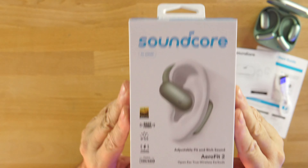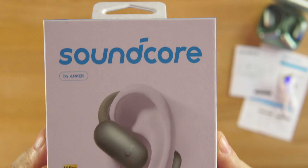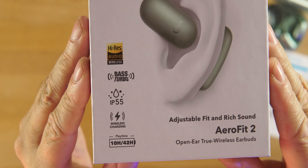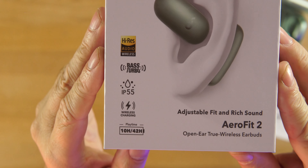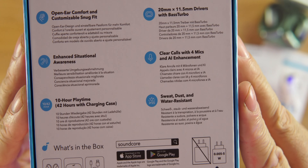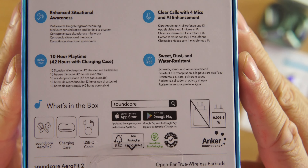Soundcore always does nice packaging. On the specs side: high-res audio, LDAC support — so on Android you'll get better audio quality than on iPhone. There's a Bass Turbo feature for more bass, which helps since these are open-style earbuds. Also IP55 sweat and water resistance, wireless charging, dual drivers, and clear call support.